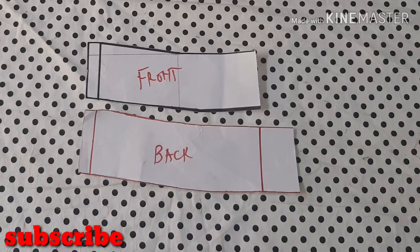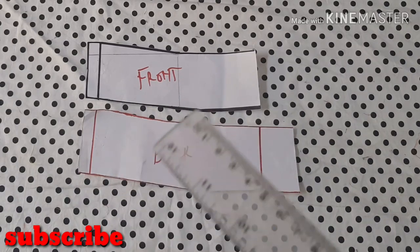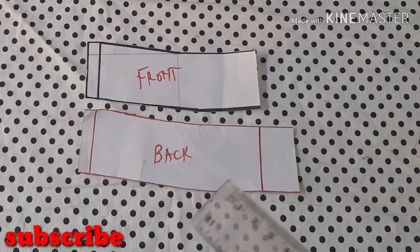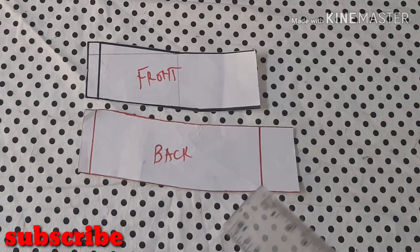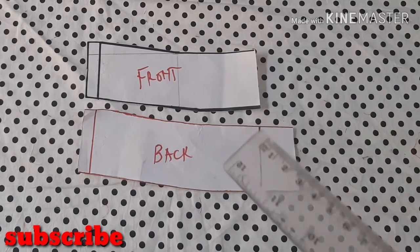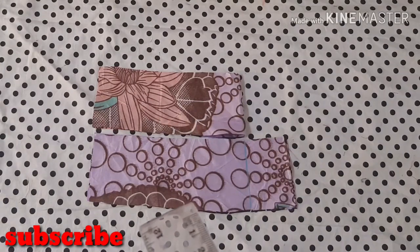I have a detailed tutorial on how to make a waistband and I'll put the link in the description box below. As you can see, I have both the front and back piece here. For the back piece there is a zip allowance, but I will show you how to modify this zip allowance to create an overlapping that you'll need for this detachable peplum.